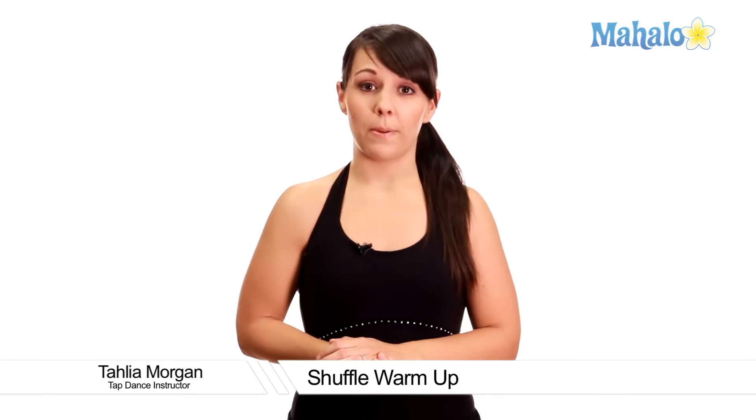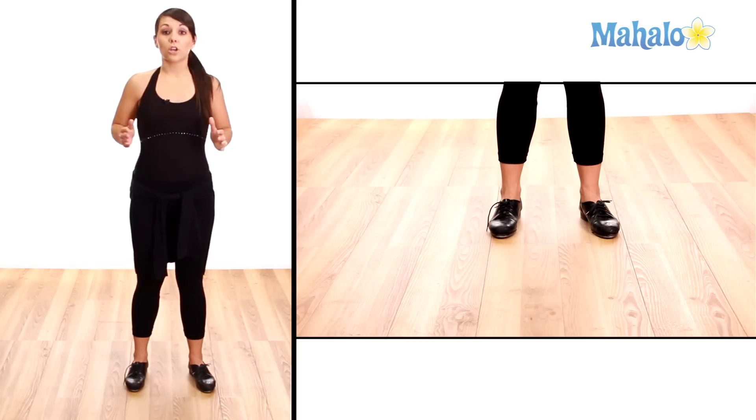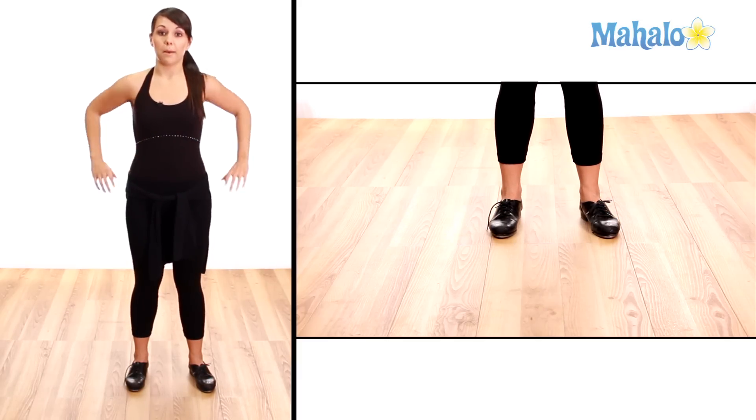Okay guys, I have one more warm up exercise for us. This one involves shuffle steps. Make sure that your ankles are really loose and you stretch those out and that your knees are relaxed. I'm going to show you the shuffle warm up routine first and then we'll learn the steps. Here we go.